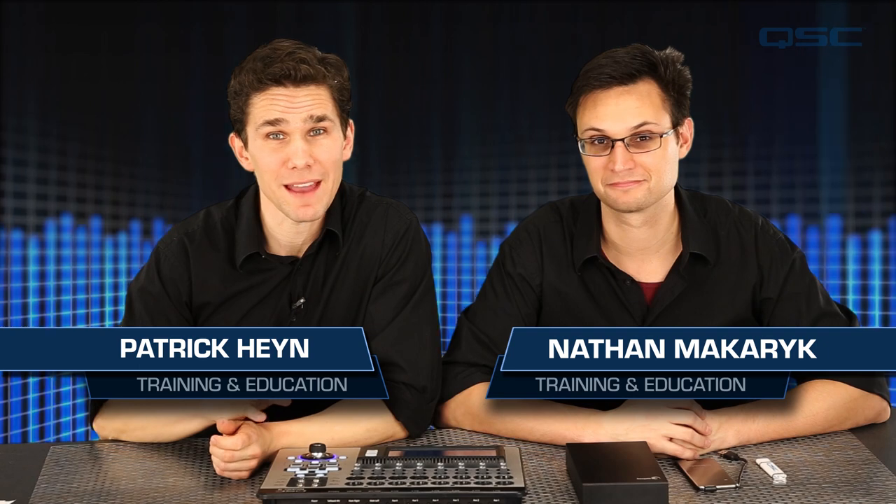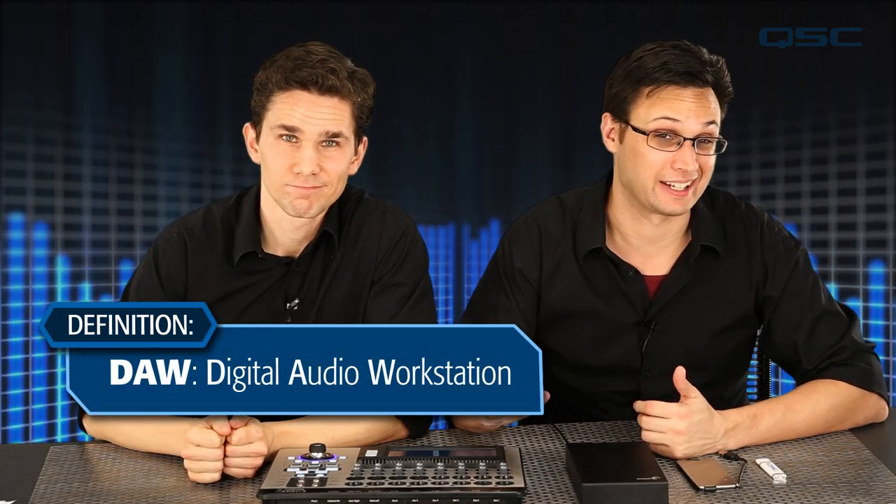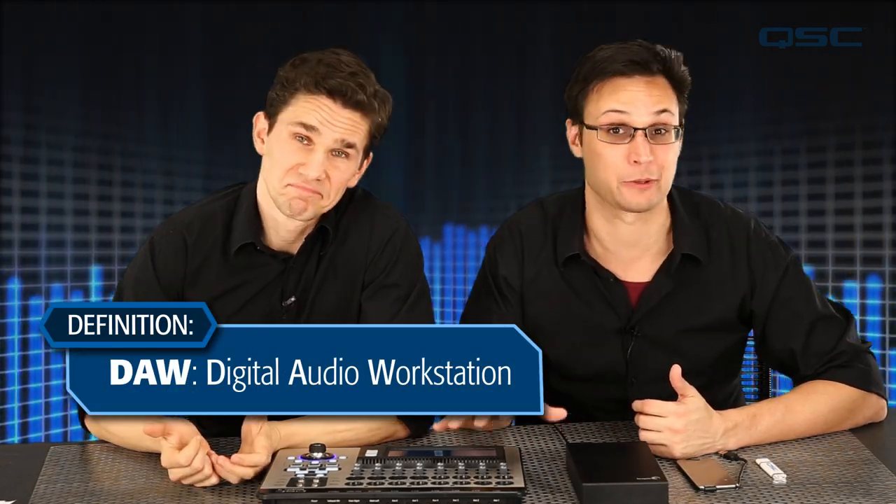In these next few tutorials we're going to go over the recording and playback function of the TouchMix. If you're looking to capture some tracks and get a great finished recording, the TouchMix is an amazing tool. After you've recorded your tracks you can either get a mix down on the TouchMix itself or import those tracks into your favorite DAW for some more post-production. Before we get started, it's important to understand that the TouchMix is not a DAW — but on the flip side, your DAW is not a live sound mixer.